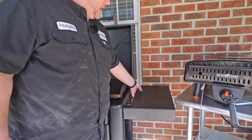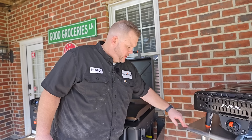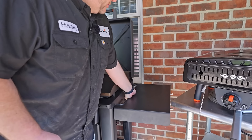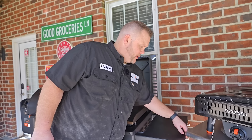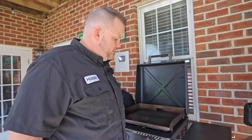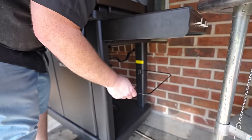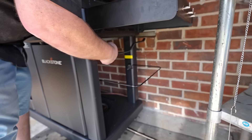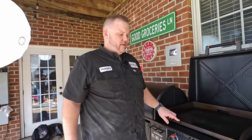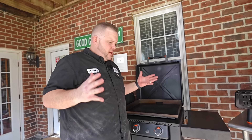Over here on the side you have a folding shelf. If you need a little bit more space, you just unfold it. Got some places for accessories over here — some tongs, some spatulas, what have you. Now up under here, a folding trash bag holder. And then there's even a place for your paper towels. How about that? That's pretty slick. So everything's there — you need to prep something, need paper towels, got it all right there. They thought of everything.